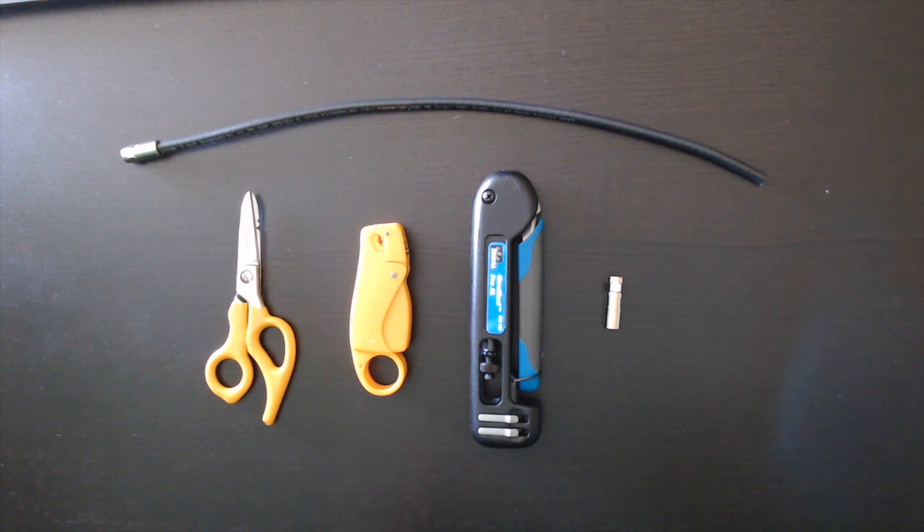Hello everybody, this is Chris Powalko here. In this video I'm going to show you how to put on an F connector, in particular the compression type connectors.